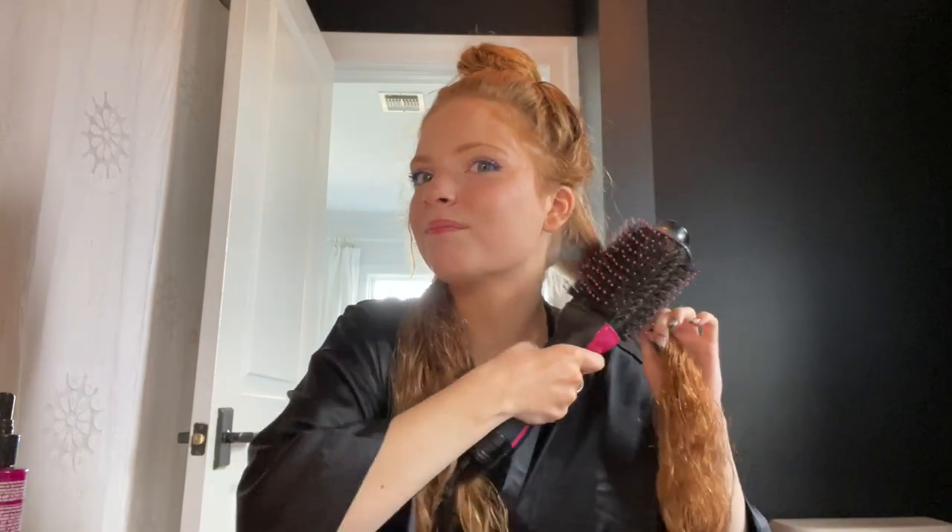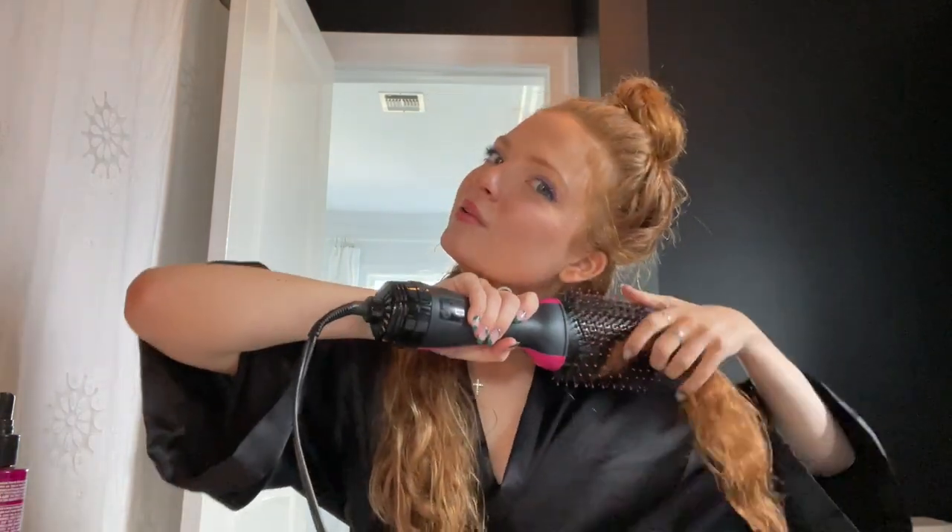Now we're gonna start blow drying. I section out my hair — I'll show you how I section it. Trust the process. I take a little section, this is what it looks like. I don't know how it looks in the back, but that has nothing to do with me. We're gonna take our little Revlon brush and take our little piece that we want to do.